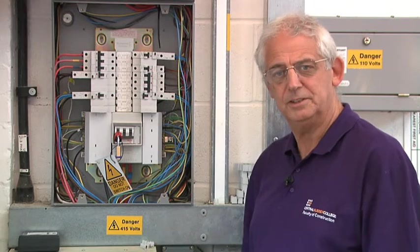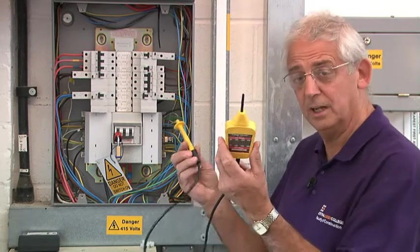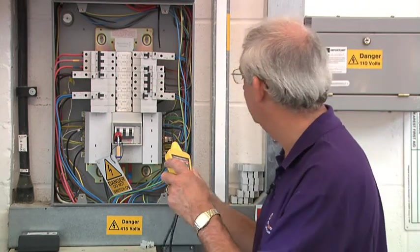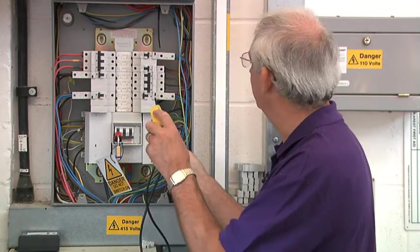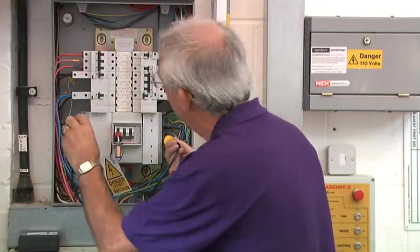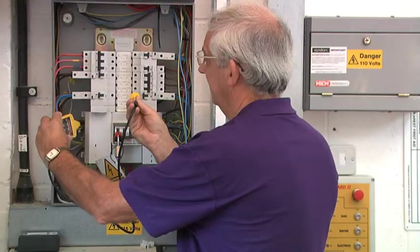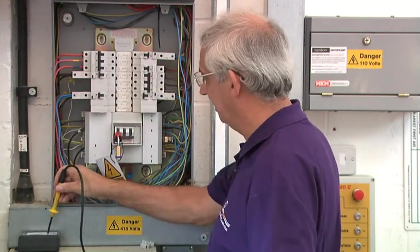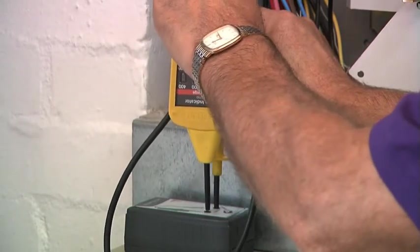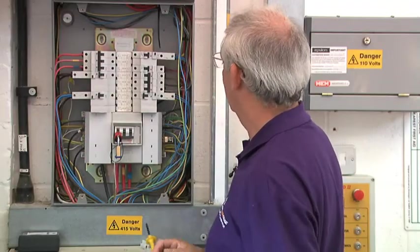I've taken the lid off. I really need just to check that it is dead before I proceed with any work. With an approved voltage indicator, test between earth and line, earth and neutral, neutral and line — and as you can see, it's dead. Practice what I preach — I need to now reprove this on a proving unit. Absolutely safe.